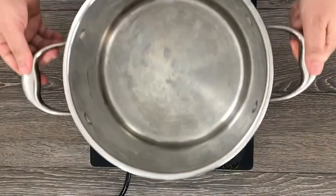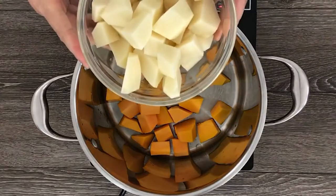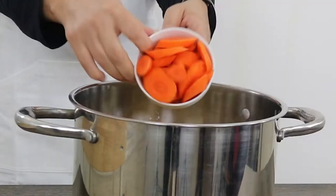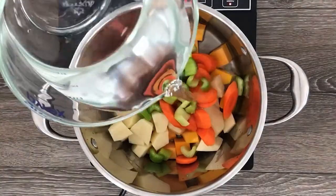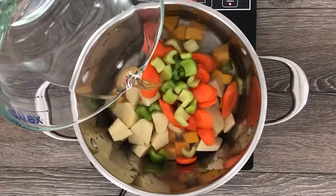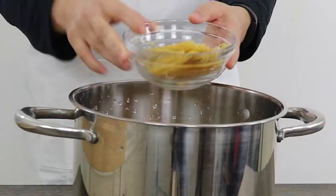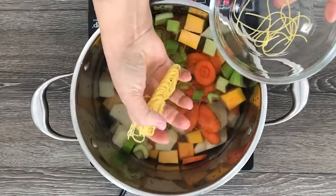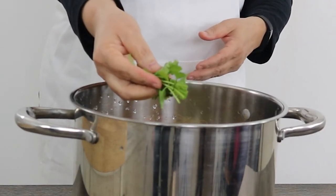Now let's move to the stove. In a large pot, add the butternut squash, potatoes, carrots, celery, and water. Turn the stove to medium-high heat and add the noodles, which I break down using my hands. I also add some cilantro.